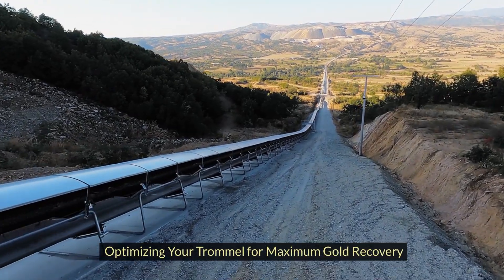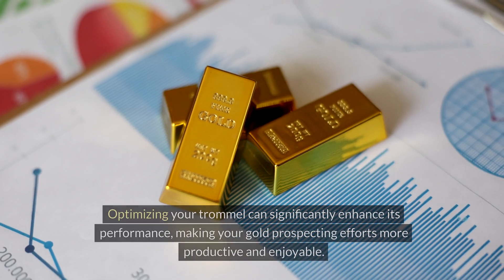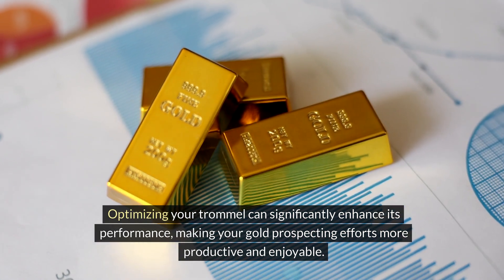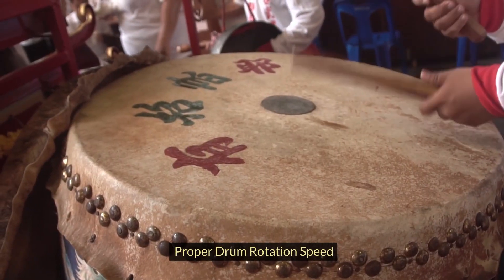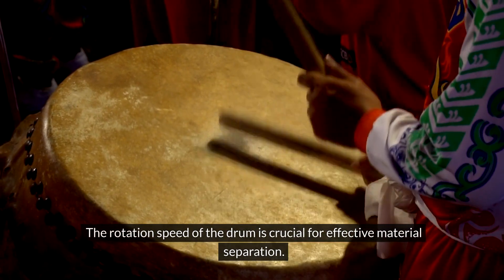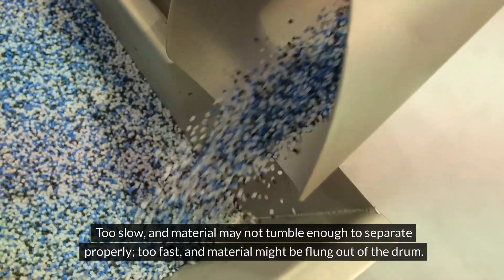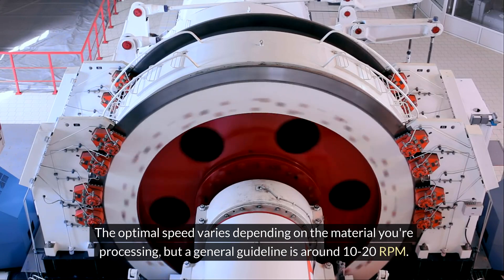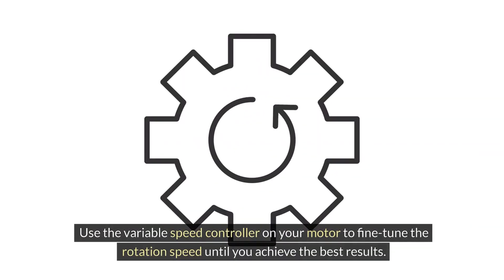Once you've constructed your trommel, the next step is to ensure it operates at peak efficiency. Optimizing your trommel can significantly enhance its performance, making your gold prospecting efforts more productive and enjoyable. The rotation speed of the drum is crucial for effective material separation — too slow and material may not tumble enough to separate properly; too fast and material might be flung out of the drum. The optimal speed varies depending on the material you're processing, but a general guideline is around 10–20 RPM. Use the variable speed controller on your motor to fine-tune the rotation speed until you achieve the best results.